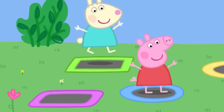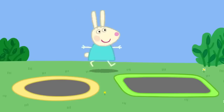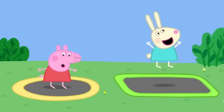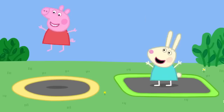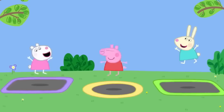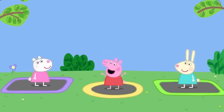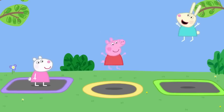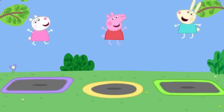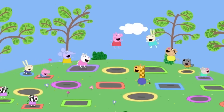The mini trampolines are for little children, while bigger trampolines are for big children like Peppa and Rebecca. They do really big bounces. Peppa and Rebecca love bouncing and are jumping higher than the stars. They sing: 'Bounce, bounce, bounce, bounce, bouncing up so high! Bounce, bounce, bounce, bounce, bouncing in the sky!'